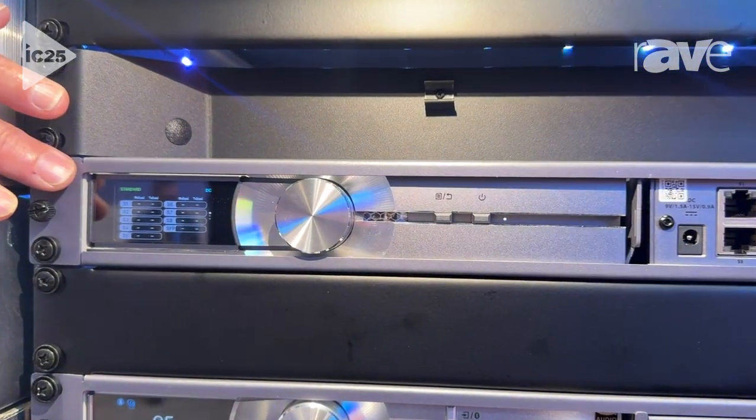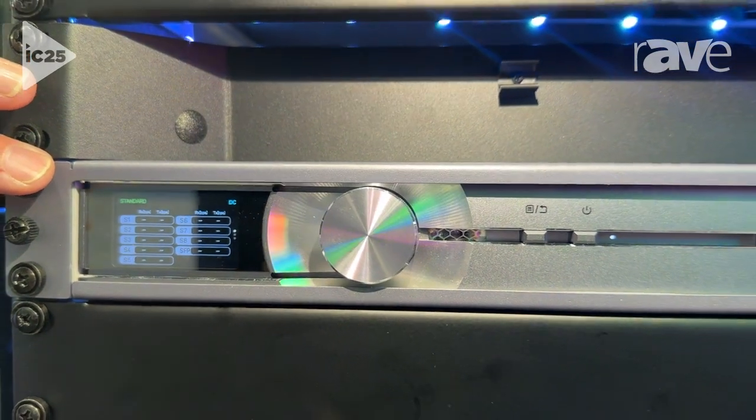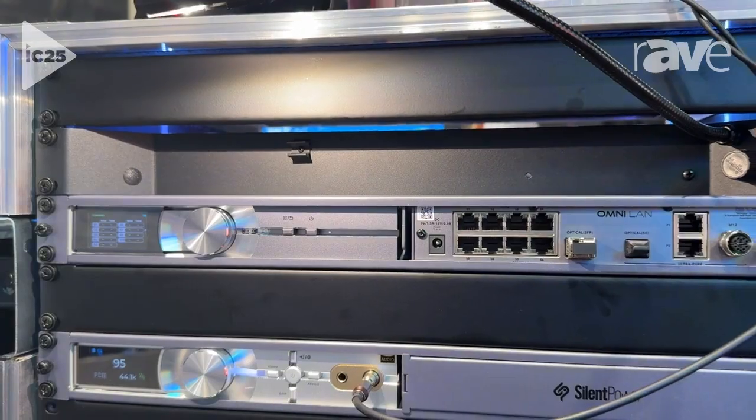The front of the unit allows you to monitor the traffic control on the data channels, and there are a number of different features to allow you to tailor the unit to an AV-type installation.